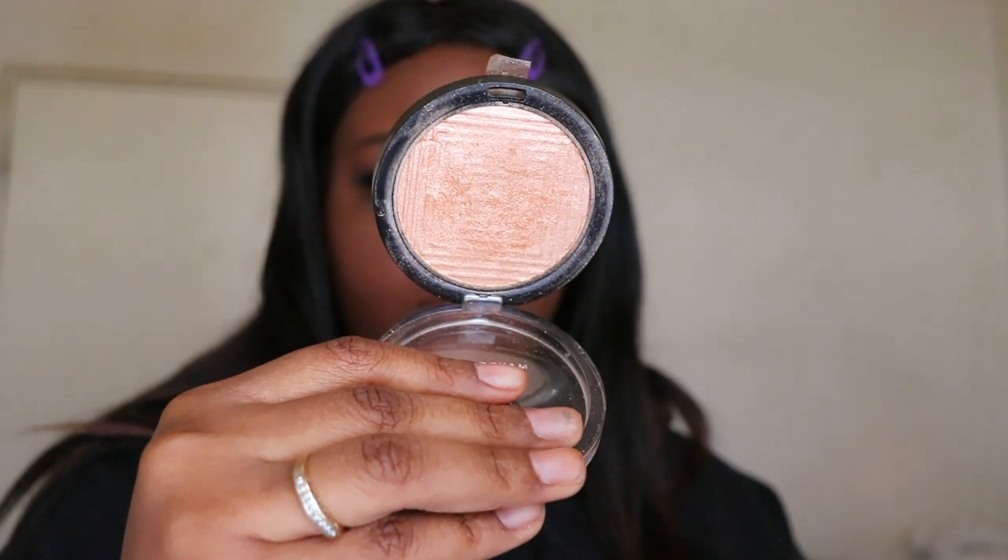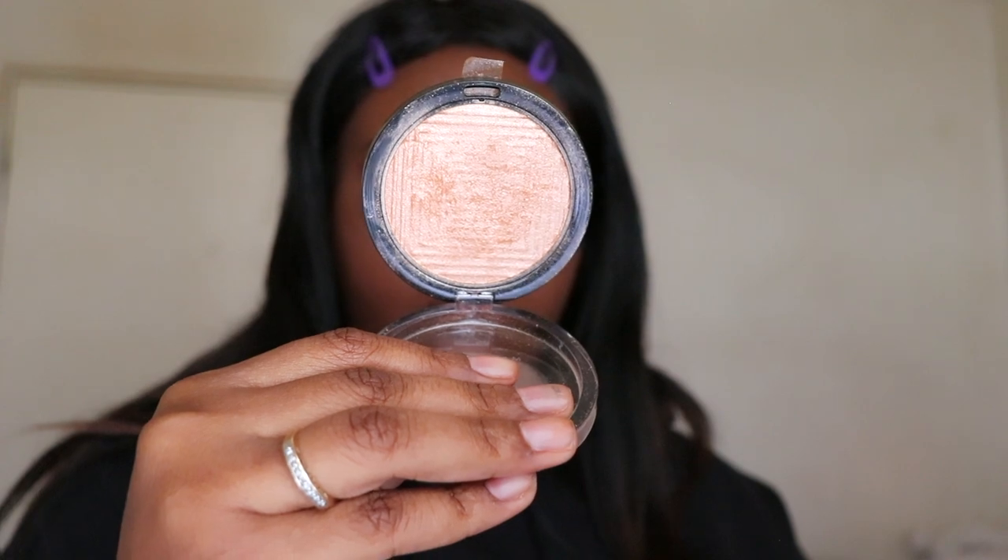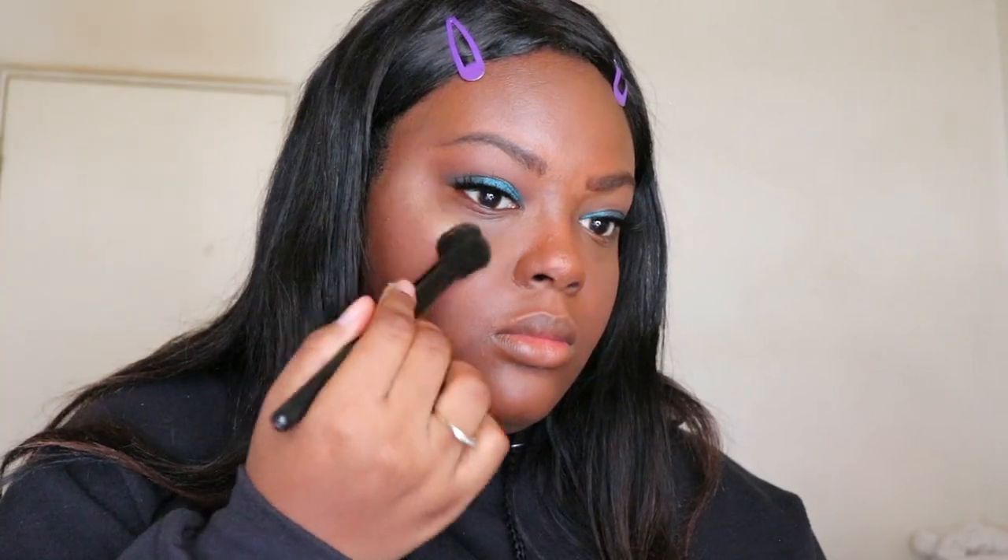For highlighter I'm using the Maybelline Master Chrome highlighter in the shade Molten Gold. I kind of went a little too heavy with the highlighter, so I'll tone that down later on.